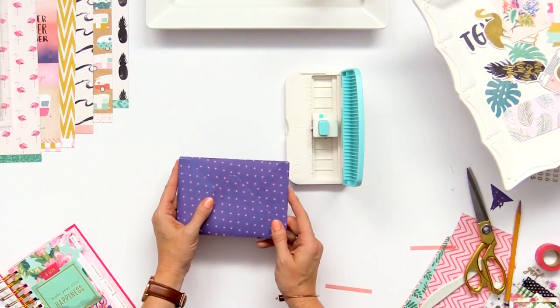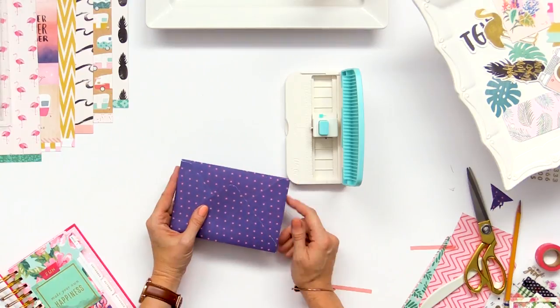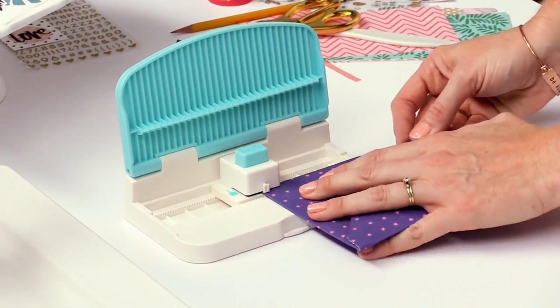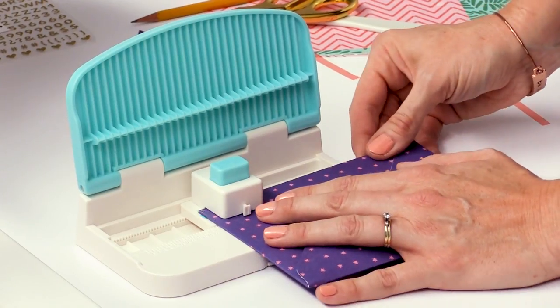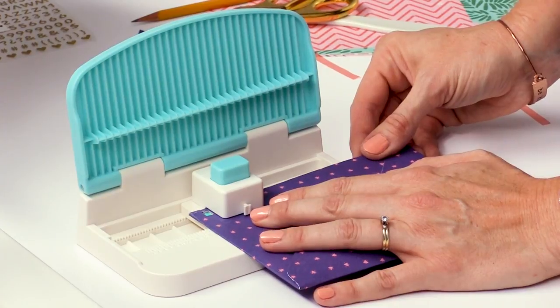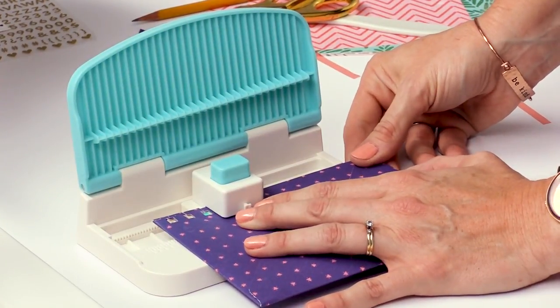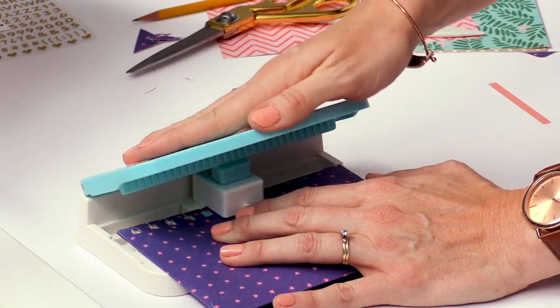Since this particular envelope is six inches, it fits perfectly into the board. We just line it up on the center line right there, punch, and follow the same steps as before — punch and move over all the way down to the end.